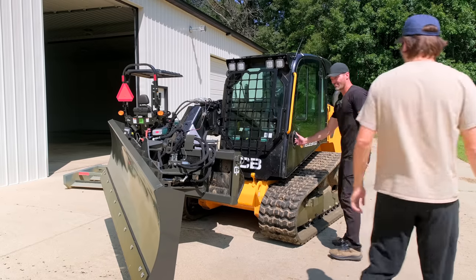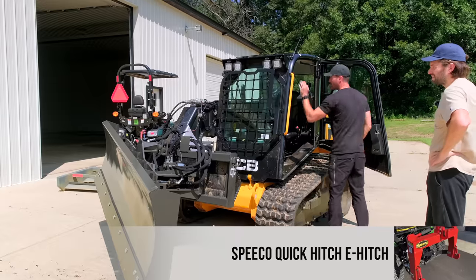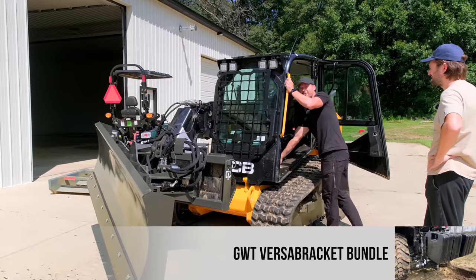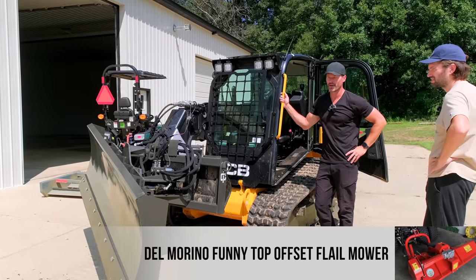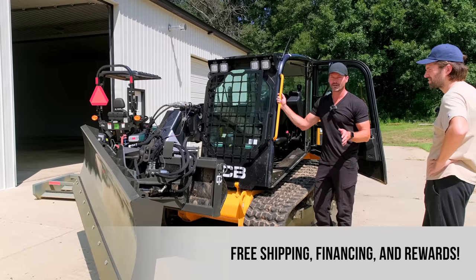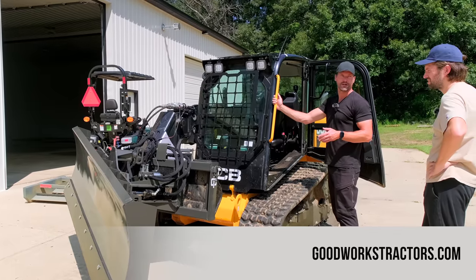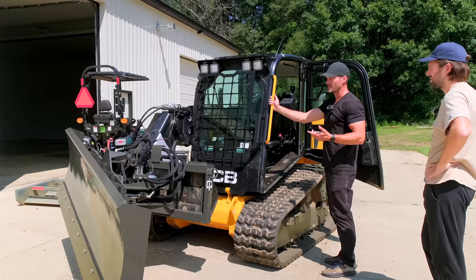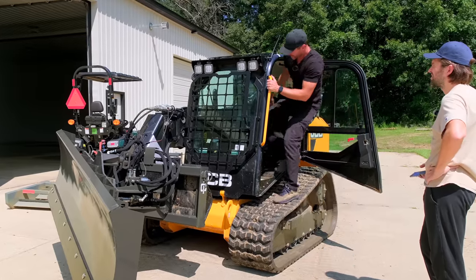We'll show you the controls and optional sequences we've done, and we're hoping by the end of this video we've shown you what works. One of the reps for Michigan randomly sent me a text that he just got the first electric JCB unit in the state of Michigan, so I asked if he has anybody in technical support we can talk to on how to make this work.